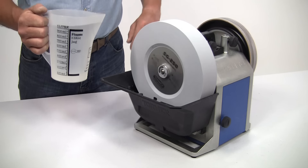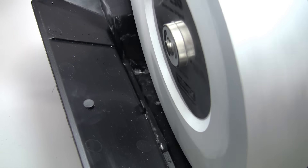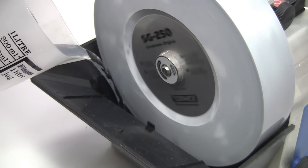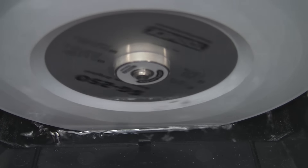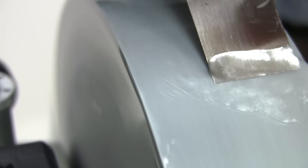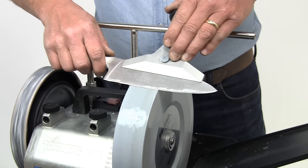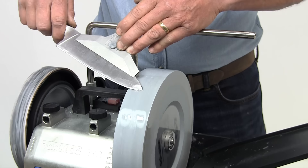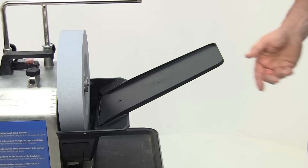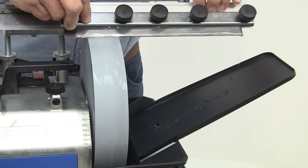Start the machine up and then start pouring water in until you reach the maximum level inside the trough. You'll be amazed how quickly it disappears, so keep refilling it until the stone cannot absorb any more. You'll need well over a litre if the stone is initially dry. The stone must run in water at all times when you're grinding, so do keep an eye on the level as you work. If you're sharpening long tools like chef's knives or planer blades, you can add the water chute, which just clips into the side of the trough, extending it to direct any water spillage back from even the longest tools.